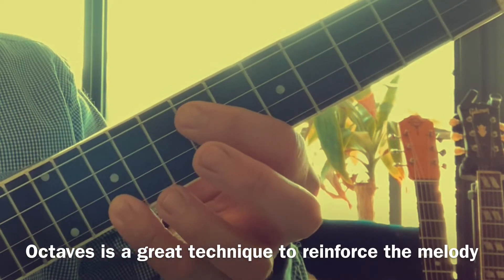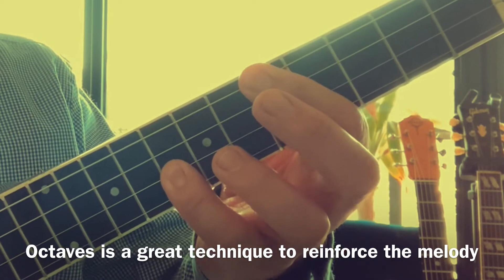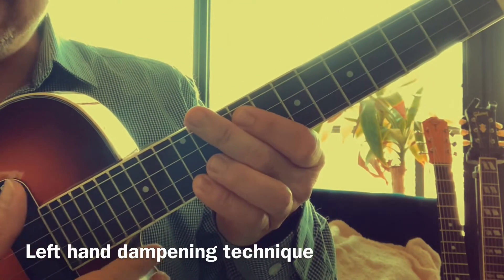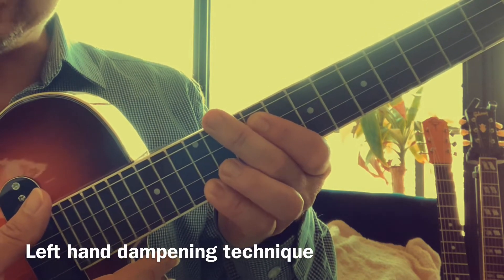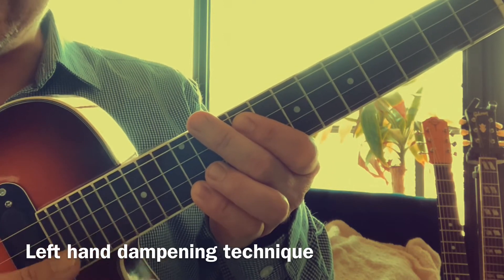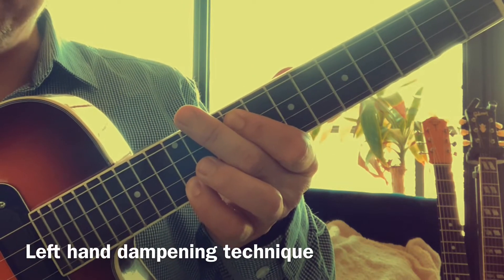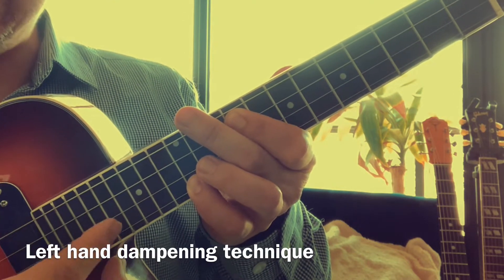You want to practice adding the octave on two strings over and three frets on the ukulele — this is a good exercise. Then you want to strum it. Now I want to talk about dampening: when you strum, I'm using my middle finger. It's not a chord — my middle finger is just dampening that fourth string and the second string, because we only want the third and first string. The second string is also being dampened by my left hand first finger.